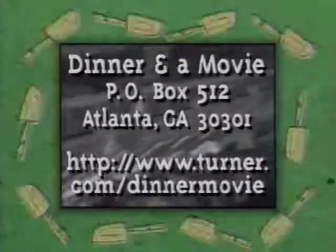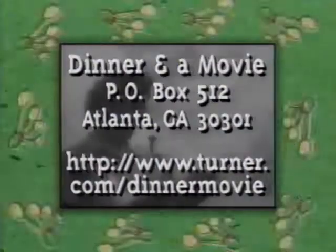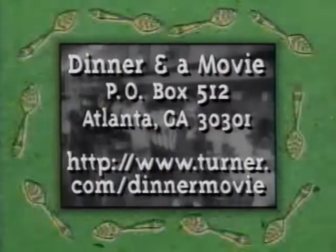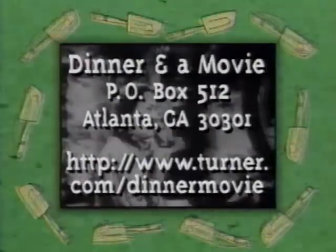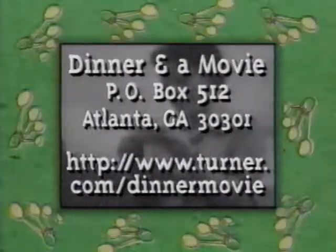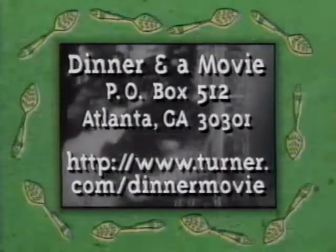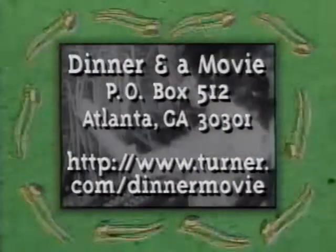Want a copy of a recipe or just want to say hi? Write to us at Dinner and a Movie, Box 512, Atlanta, Georgia 30301. Or check out our website for interesting tidbits on Paul, Annabelle, and all the delicious recipes from the show at http://www.turner.com/dinnermovie. We'd love to hear from you, and we might even read your letter on the air. So keep in touch.